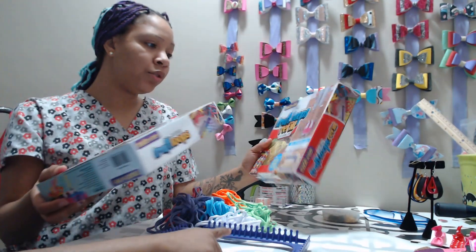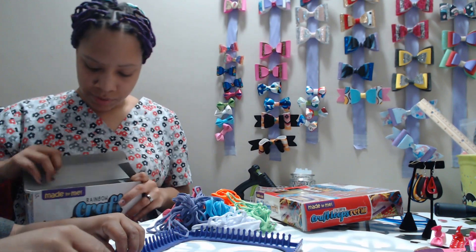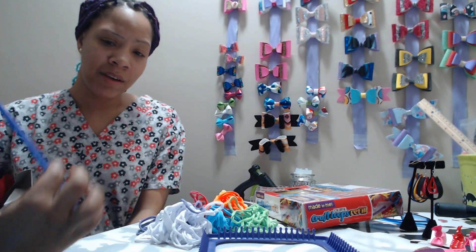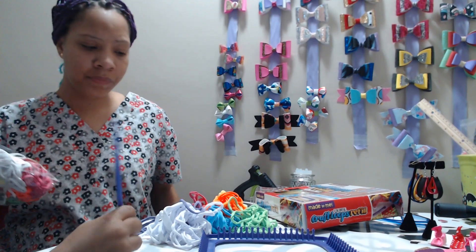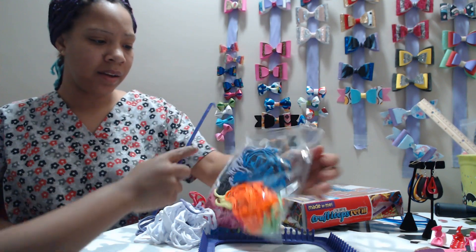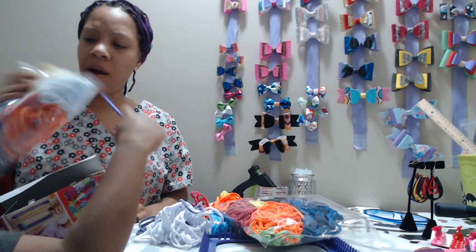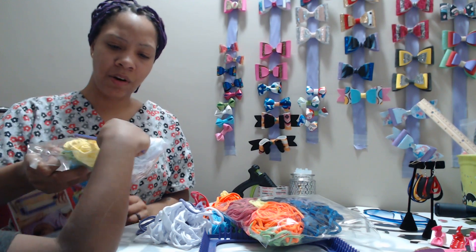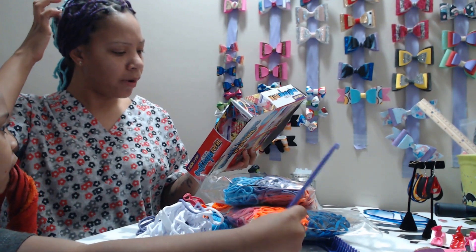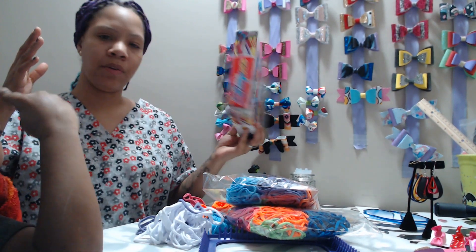I bought two refills — I actually thought these were like the loom bands, but no, they're not. Walmart did not have more of the main kit; I bought the last one they had. In one refill we have black and dark blue. In the other we get a darker orange, a real yellow, and a real green. Each one of these comes with about 160 little loops.